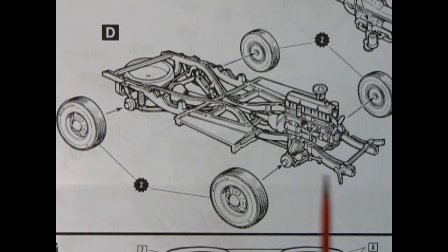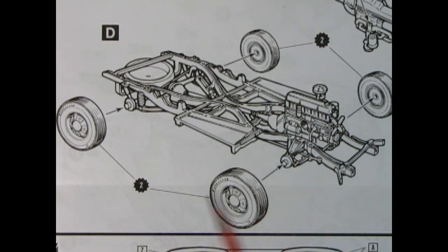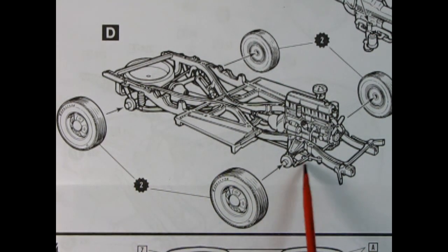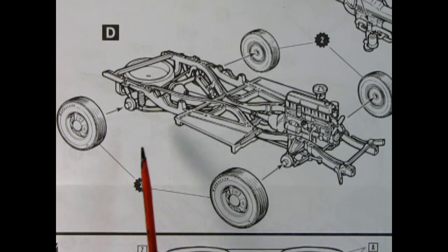Finally, cats, we get ready to roll — as we glue our wheels onto the posts on our suspension so that we can roll on down the road.